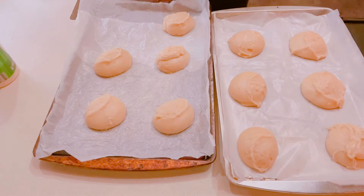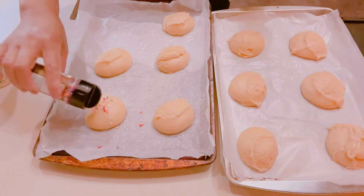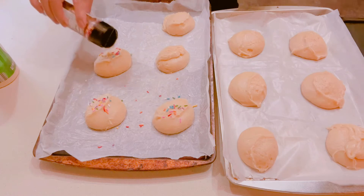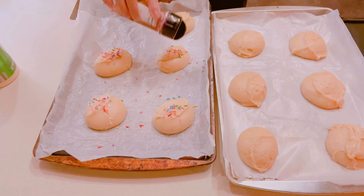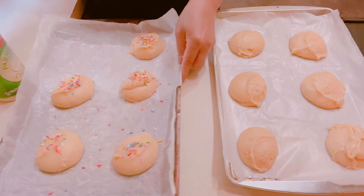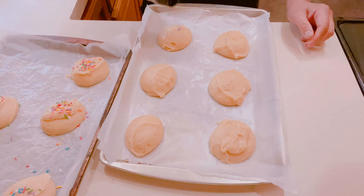Before we put them in the oven, let's spray some rainbow sprinkles on top. You don't need to put a lot — just enough to look pretty. Plus my grandkids love the sprinkles! Then we'll do the other sheet — the oven is ready.